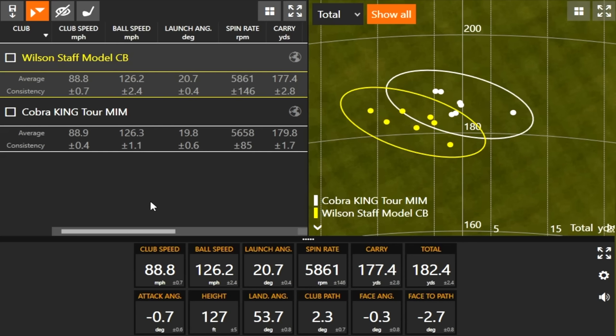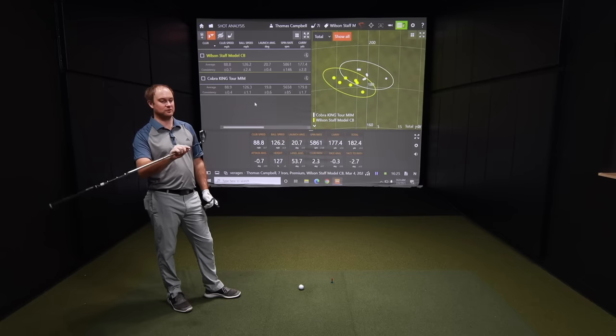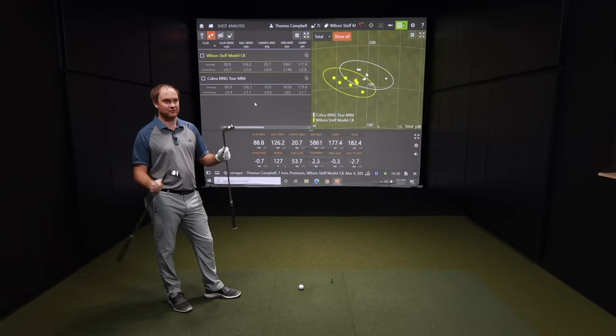Even though ball speed is essentially the same for both, knowing there's one degree less loft with the King Tour, you might expect a little more ball speed. But notice the consistency: plus-or-minus 1.1 with the King Tour versus plus-or-minus 2.4 for the Wilson. I had a couple of shots I jumped on and a couple I didn't quite catch solid, which pulled the average. A little more consistent and a little more forgiving — the Wilson Staff CB is maybe slightly more towards the top end of the players iron spectrum.